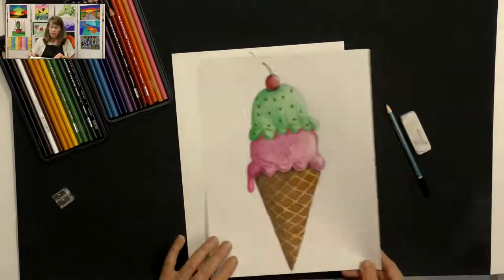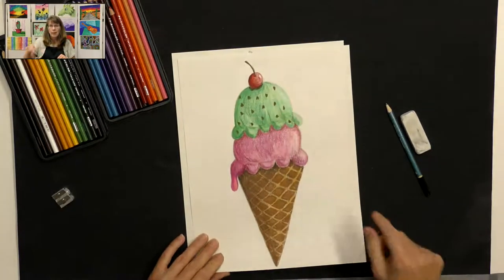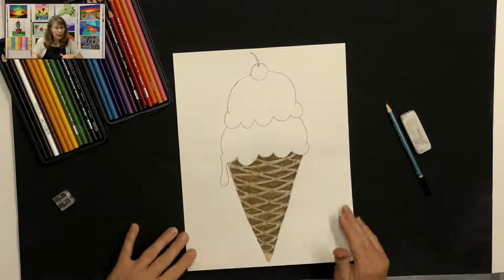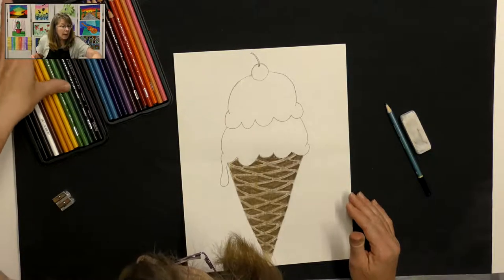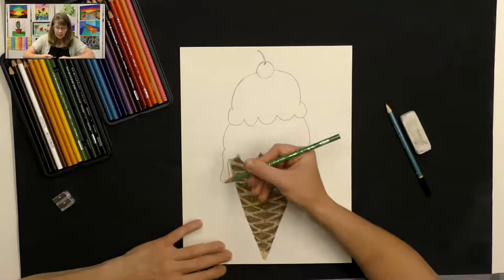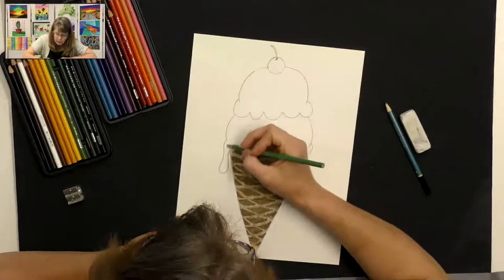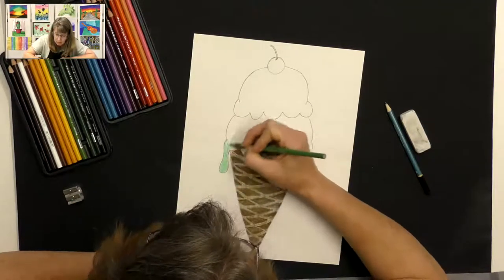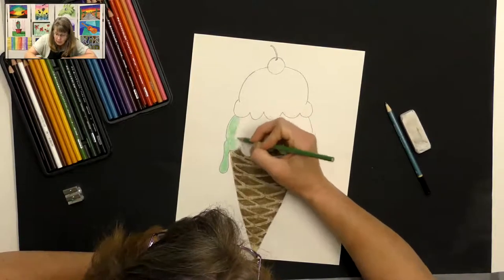Now we have a nice golden color to our cone. For the ice cream part, you can pick what flavors you like. In my example I created a raspberry or strawberry, and then a mint chocolate chip — those are yummy. I think today I'm going to create a mint chocolate chip on the first layer. Get a light green colored pencil first and just color the whole thing in light green, because we're just putting our first layer of color down.